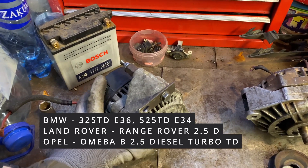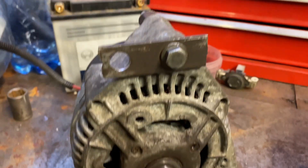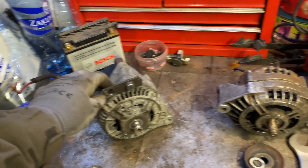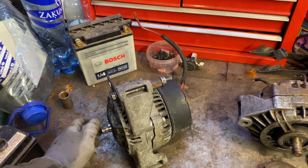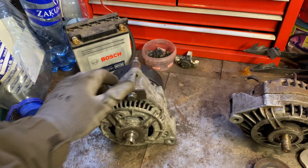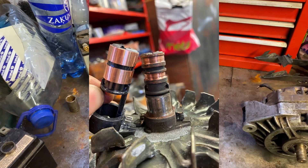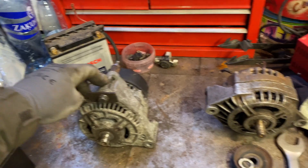You just need to make a plate like this so you can adjust the tension on the belt. I got this alternator for 35 euros — it was second hand. I spent 10 euros to fix it, just to replace the regulator and slip ring. This one is a much more reliable alternator than the original one.